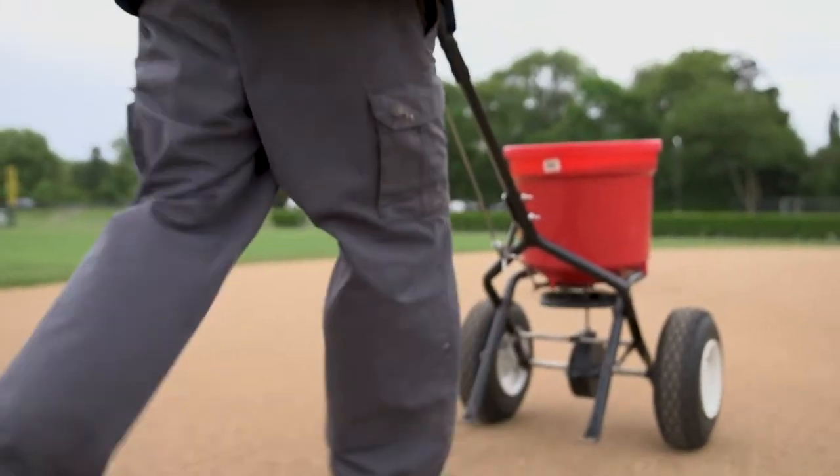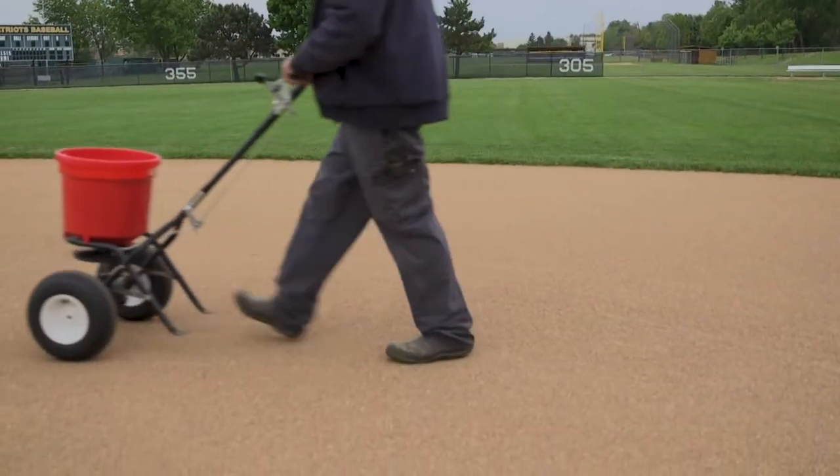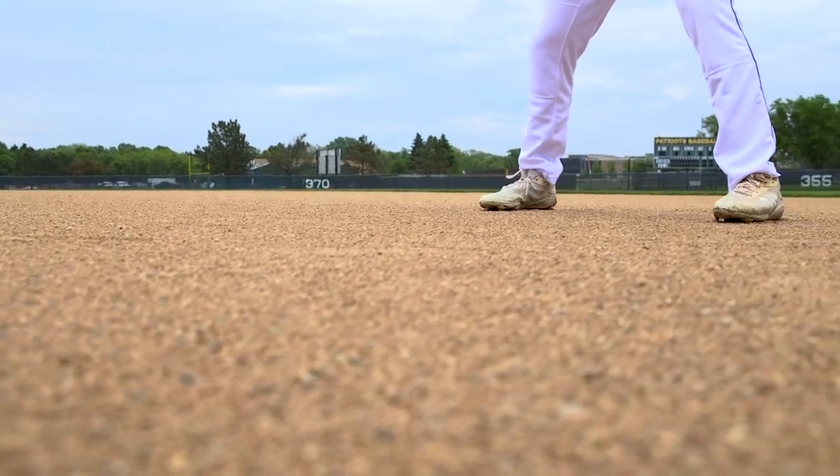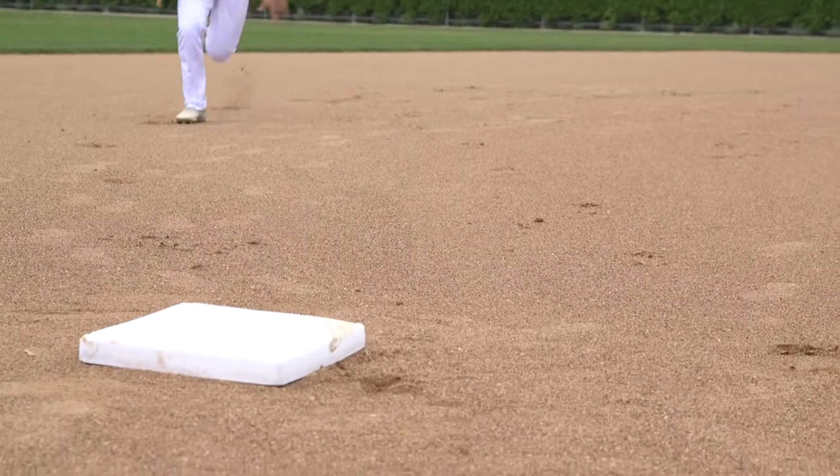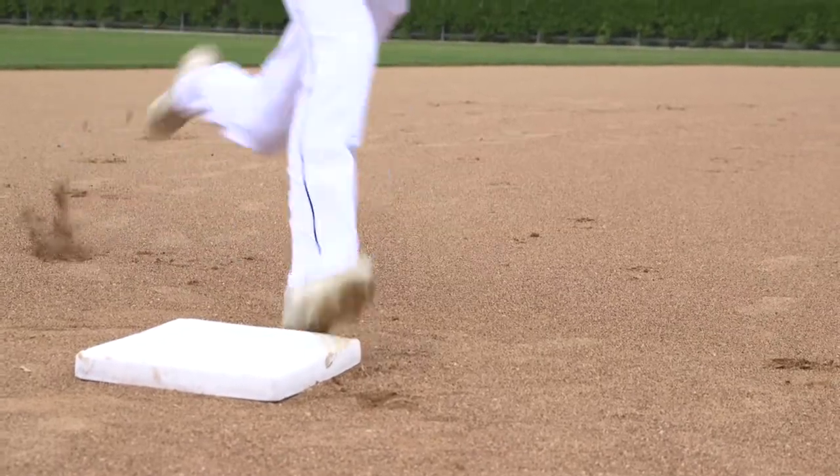We'd have an inch and a half of rain at night, and we were playing the next day. We were walking across the field — there was no muck, there was no stick. We probably made up six or seven games over here that we were supposed to go play elsewhere, and they were flooded, so they ended up coming here to play. They were just asking, how come you guys are playing? How come your field's not holding the water? And I told them I was using Inflow.